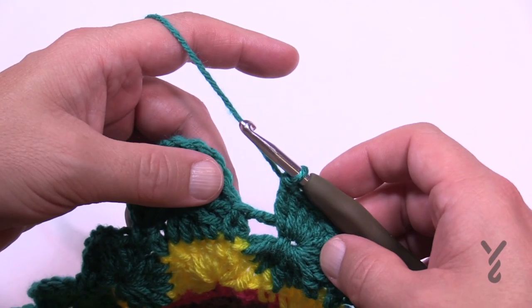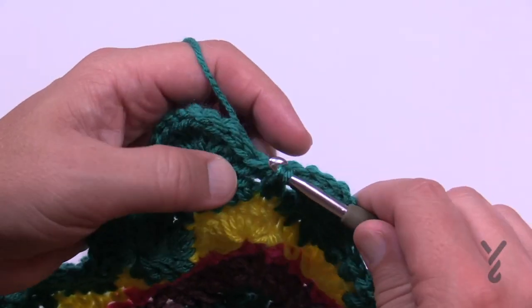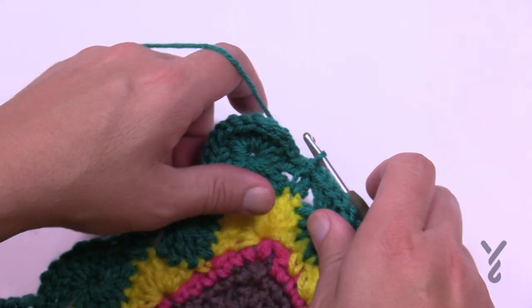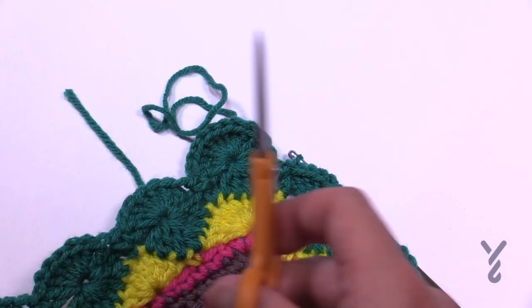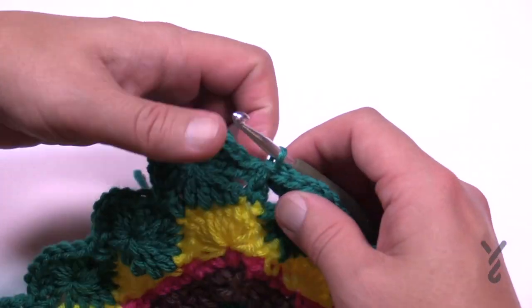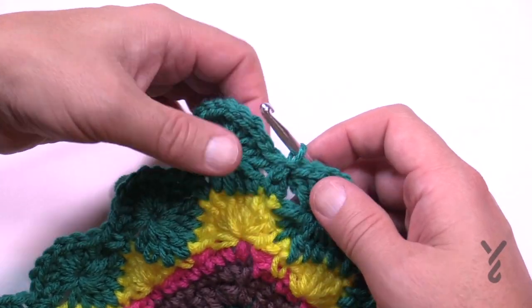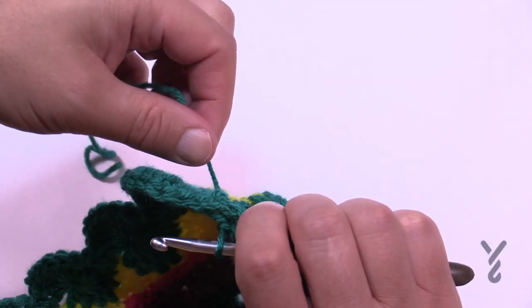Coming out all the way to the end I'm going to slip stitch to the beginning single crochet where we started and then change our yarn. I'm going to do the same color as what I did here, and we're going to do that underside once again one last time. I'll see you back here in just a moment.